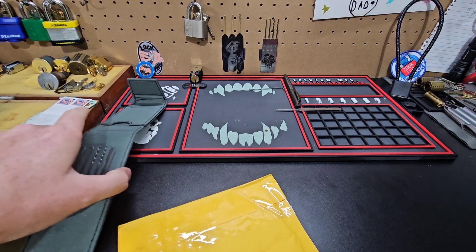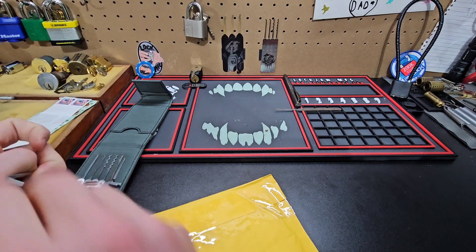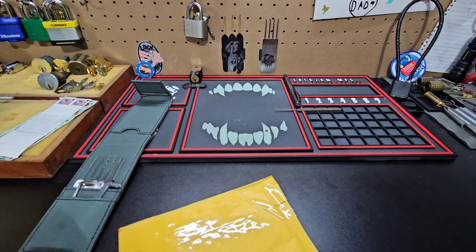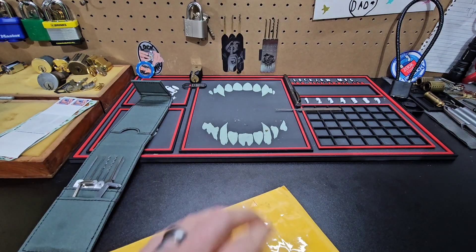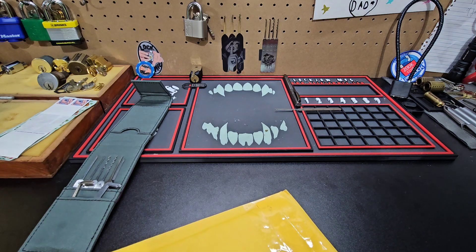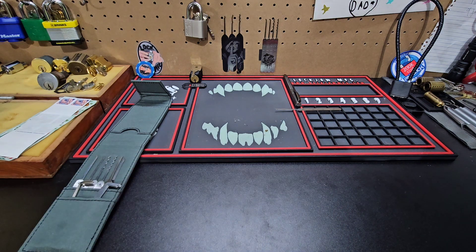Hey guys, what's going on? Hippie here. I just got some mail from my buddy Lock Chuck — very excited, let's get into it! For anybody else that sent me something, the mail has been ridiculously slow where I'm at, so hopefully more is on the way.